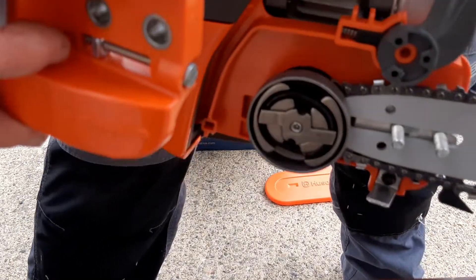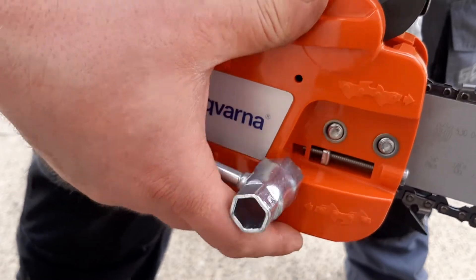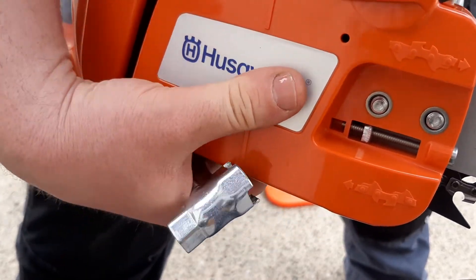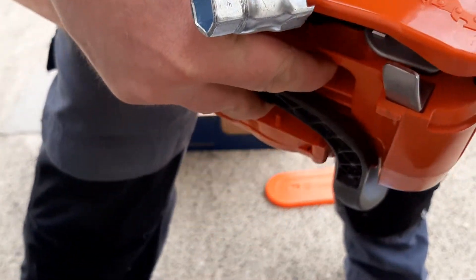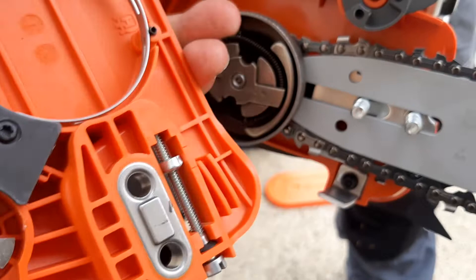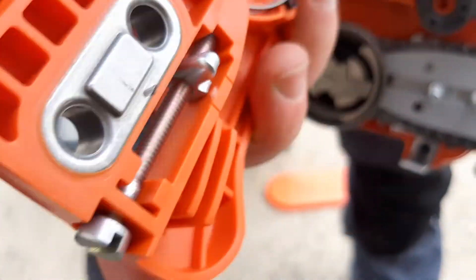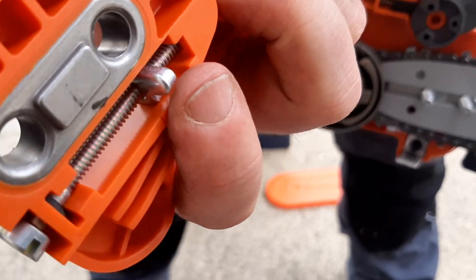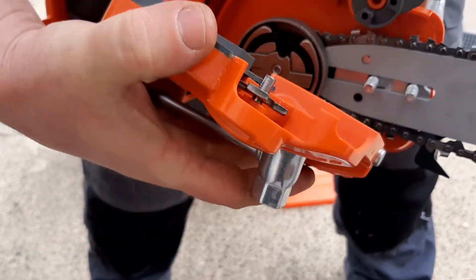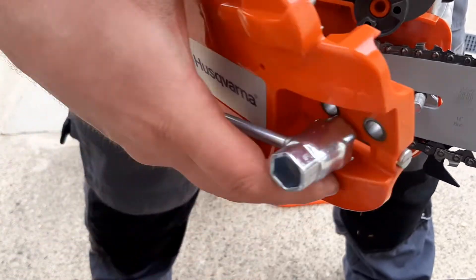We haven't done that, so it should be easy. You just set this cover back on, and you see it doesn't lie down properly — that is because there is a hole there and this little thing has to go onto it. In order to line them up, there's a screw there; you adjust that forward and back.